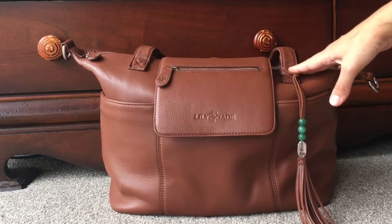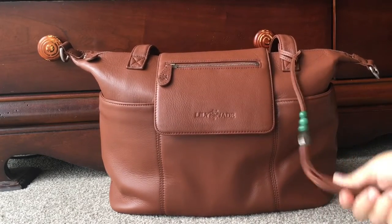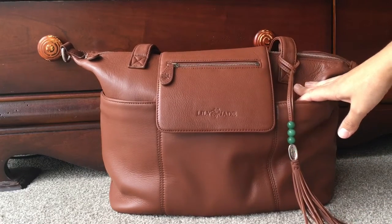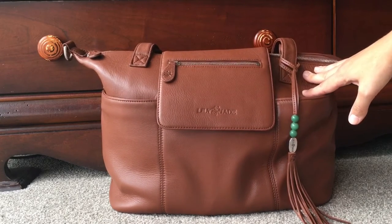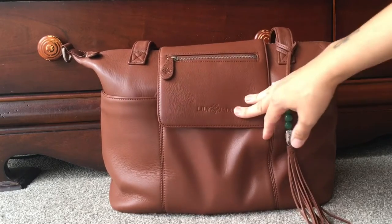So it's very versatile. I'm going to do a quick unpacking video for you, and then after this I'll do another video comparing this Lily Jade bag to a JuJuBe BFF diaper bag — that was requested by a friend of mine on Facebook.